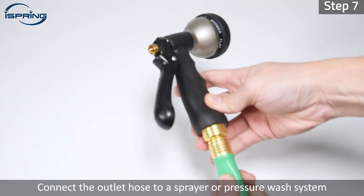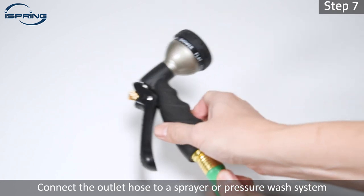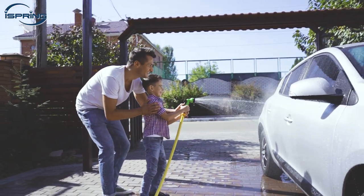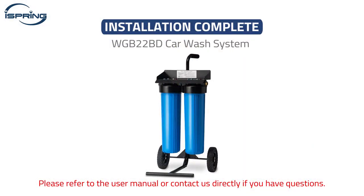Step 7: Connect the outlet hose to a sprayer or pressure wash system. Congratulations! Your iSpring WGB22BD car wash system installation is complete. You can now experience a hands-free spotless drying car wash at home. Please refer to the user manual or contact us directly if you have questions. Thank you for watching.